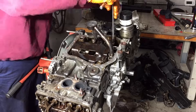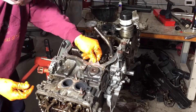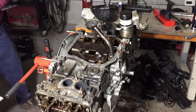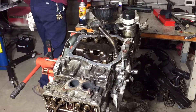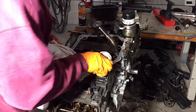I didn't put a specific torque value on the windage tray or the pickup tube — I just made them tight. Now I'm going around making sure the surface is completely clean and ready to accept the gasket material. I'm using Permatex for the oil pan gasket — oil pan gasket leaks are the worst.